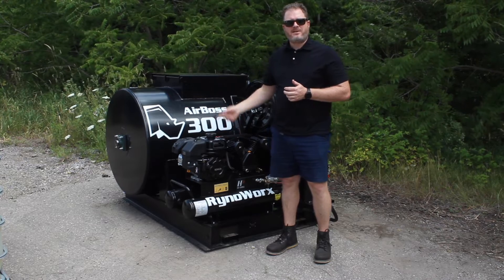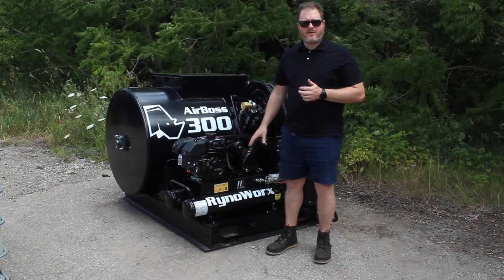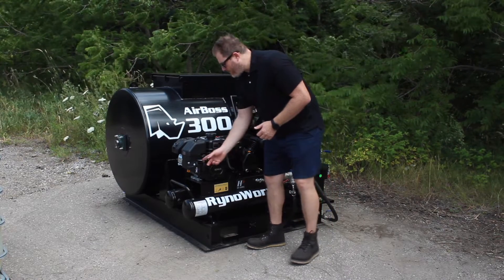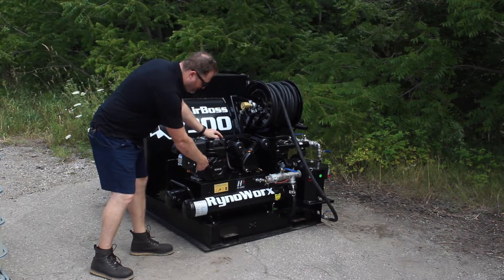As soon as I fire this up it's going to want to start building pressure, and when it's full it will automatically come down. So here I am, I'm in the on position, we'll put the choke on for fun. I'm just going to rest my one hand on the cap and I'm going to give this a pull.